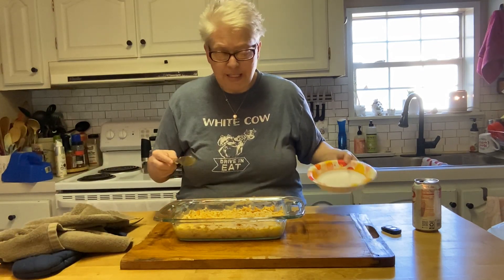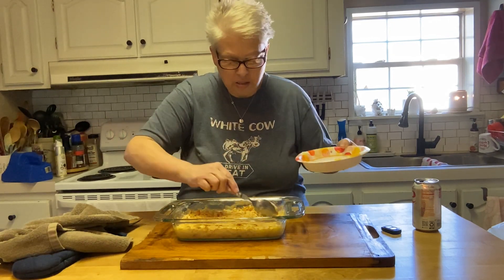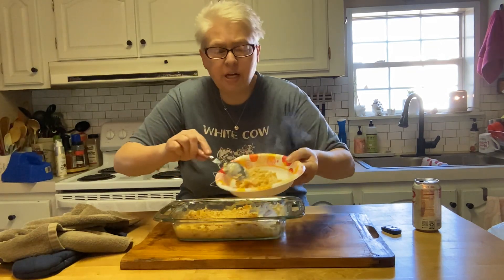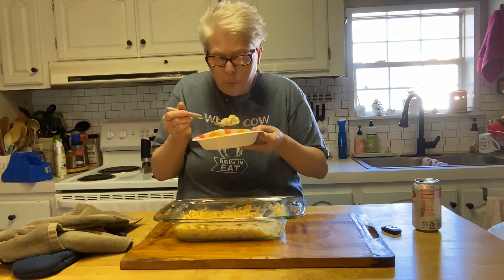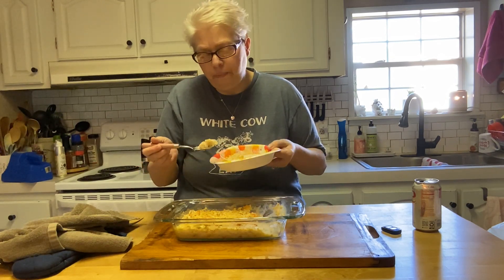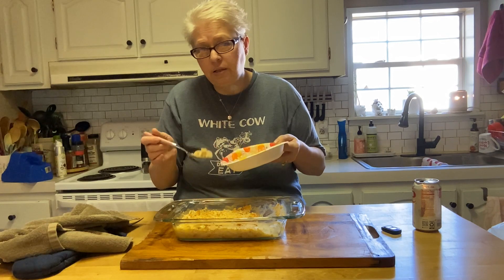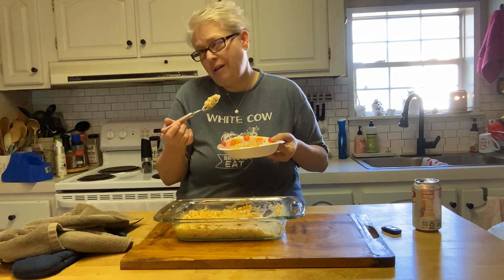Here we are with the finished product — look at that. It's nice and creamy and soupy. It's hot — try it! Perfect quick lunch before we go back to work this afternoon. I'd say this would feed a family of four. Add another vegetable with it — maybe some corn, some green beans, or a salad — and you've got a meal done. You don't have to tell people how quick it was, just say 'here's dinner.'